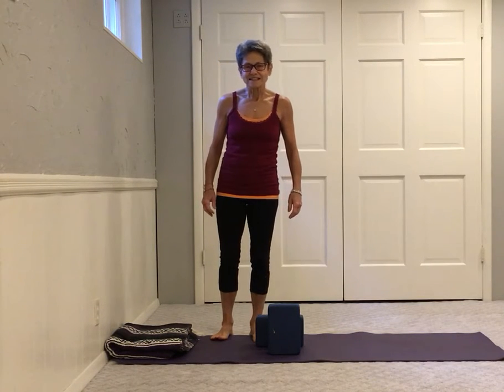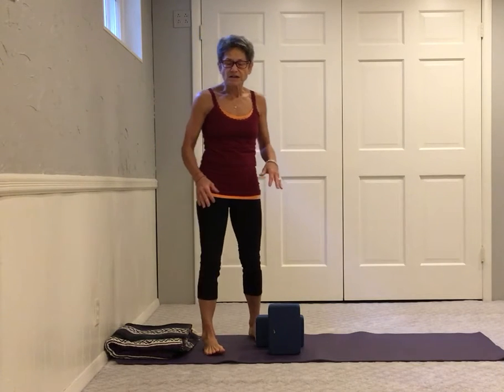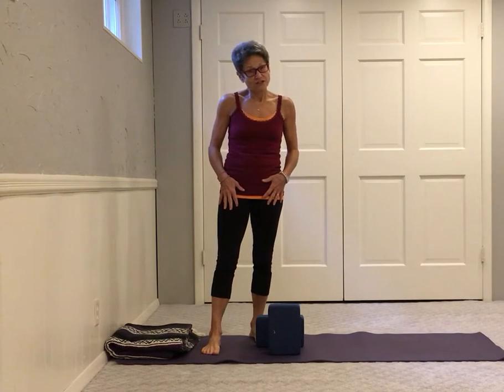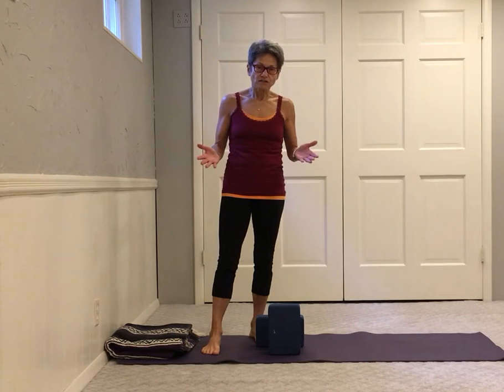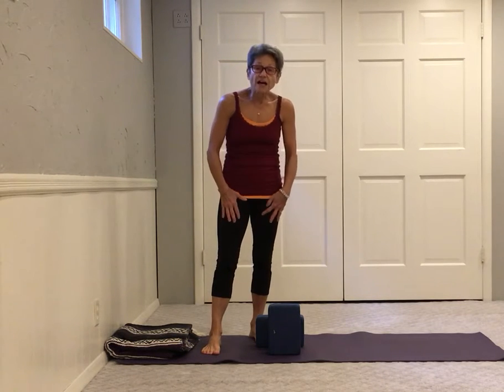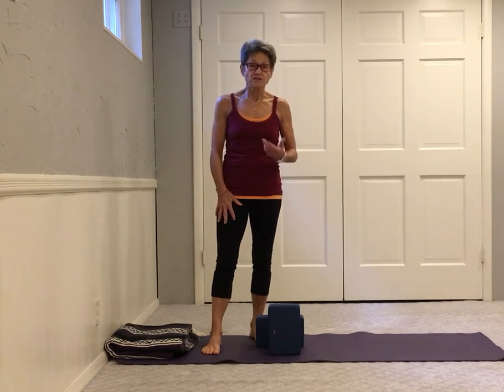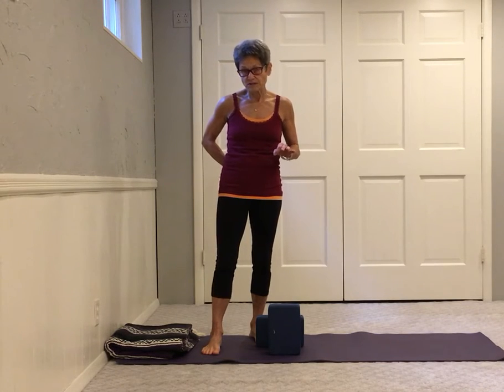Hey yogis, Sandy Cavalier here. I'm going to demonstrate a stretch — a pose called kneeling warrior. It stretches the front of the thighs and can get into the hip flexors, an area that tends to be tight on most of us and can contribute to low back discomfort. There are many levels to it, and I'm going to show you the progression from the most gentle to the deepest.